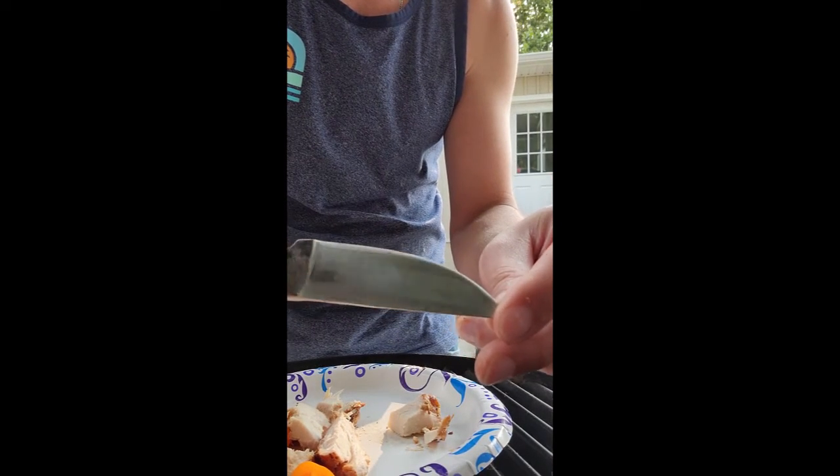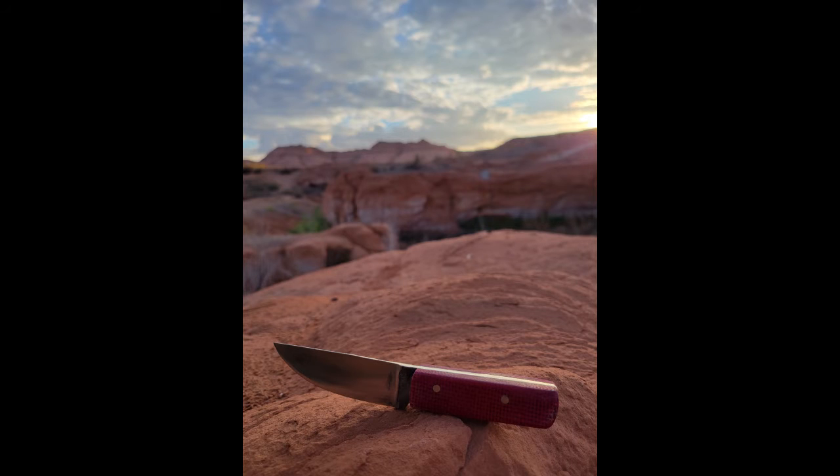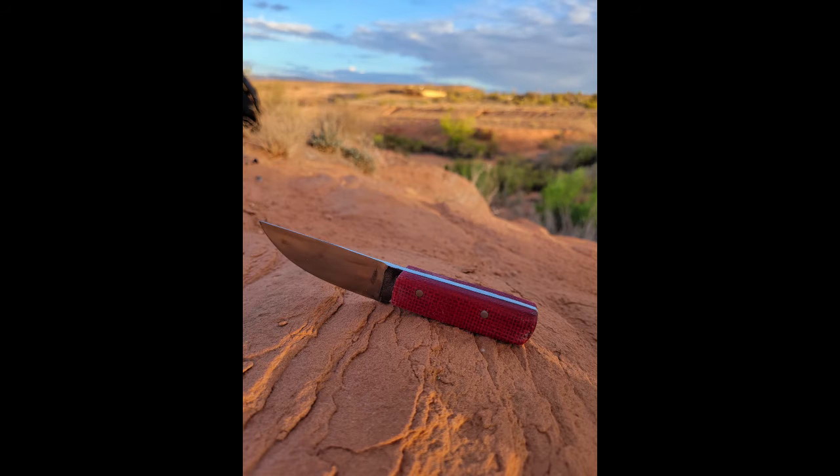Really happy with the steel and how the edge held up. There was no damage to it, and I tested it every day that I was there. I'm still able to cut through paper in the end. If you enjoyed it, make sure you hit the like button and subscribe.